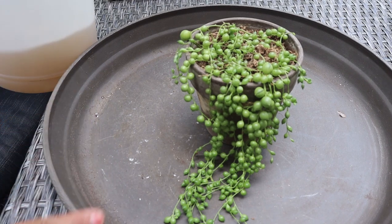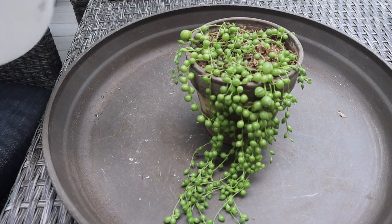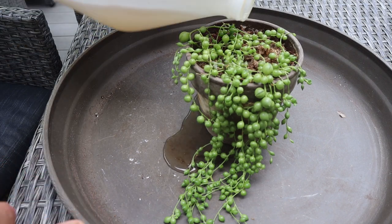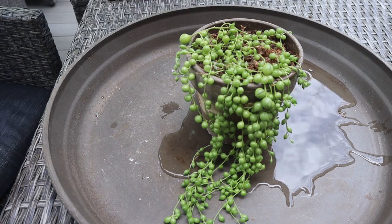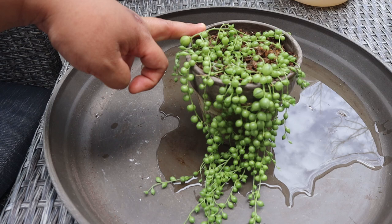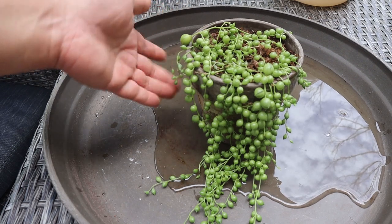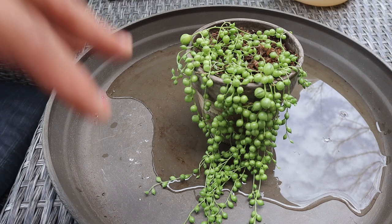Here I'm fertilizing my string of pearls at the same time I'm watering it. I'm using a liquid fertilizer — the fish emulsion — with a 5-1-1 NPK ratio, and I'm just going to pour it on top of the sphagnum moss and let it drain down the tray. I try not to pour a lot of water because sphagnum moss holds a lot of moisture. I put about a cup of that water. If I'm not fertilizing, I do bottom water them just to make sure they're getting enough water without being overwatered.